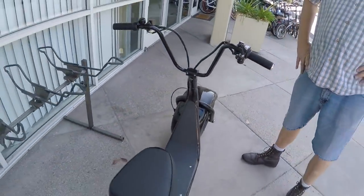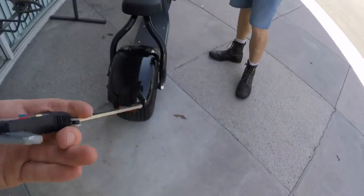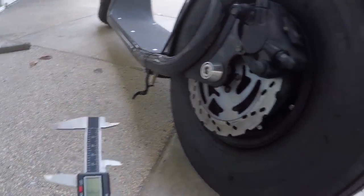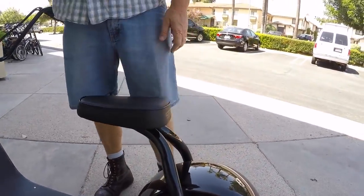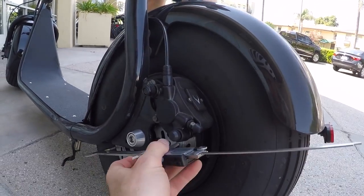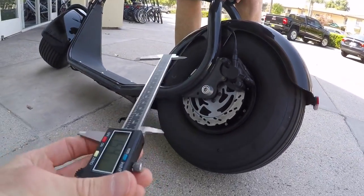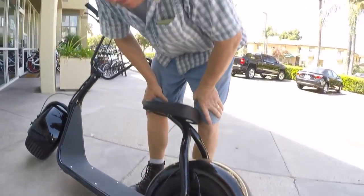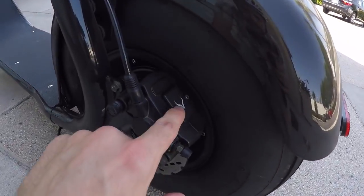I actually got my calipers out to measure those disc brakes because they didn't have any markers on them. It looks like they're going even further than my calipers can reach — I'm going to guess that these are like 203mm. I think you're right: 203s front and rear hydraulic. And they've got that kind of V mark.